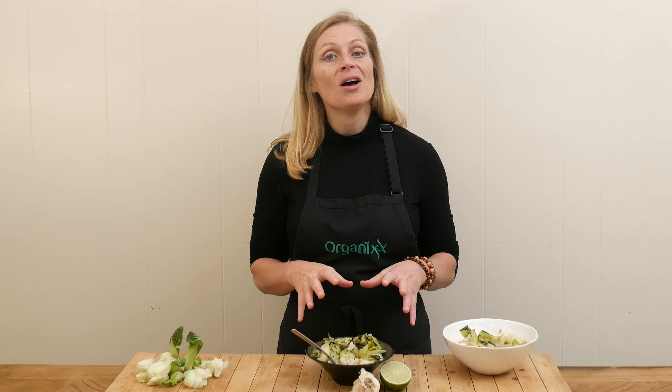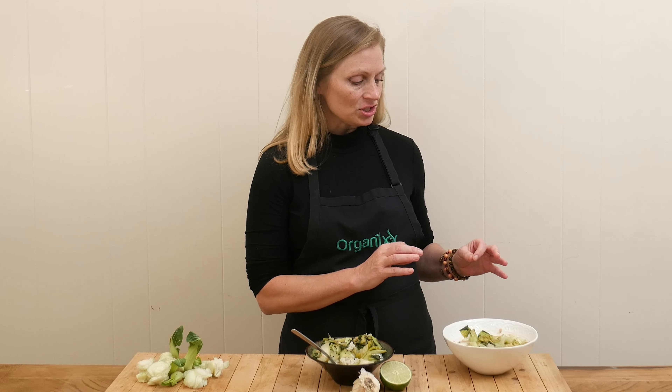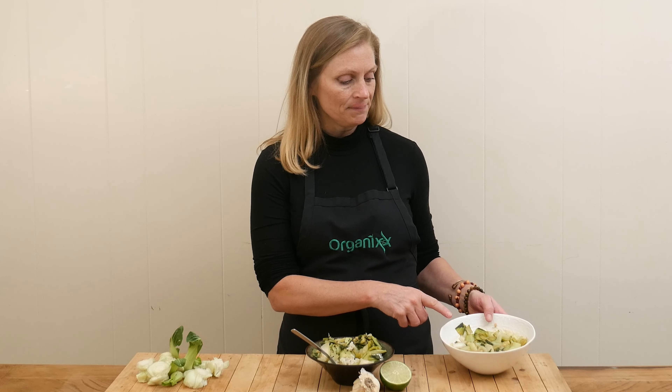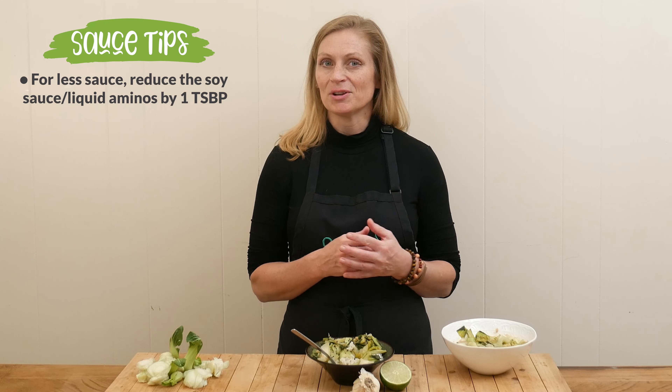This really depends on how you want to serve it. If you're going to serve this over rice or cauliflower rice, I would leave it just as it is, because it does have a bit of sauce, as you can see. But if you just want to eat it on its own, you might want to reduce the soy sauce or the liquid aminos by about one tablespoon, just so that there's not as much sauce.